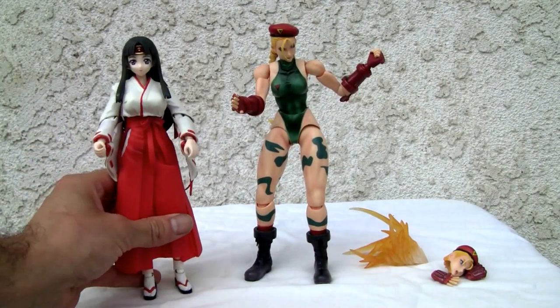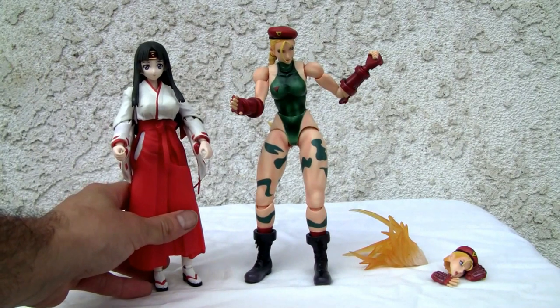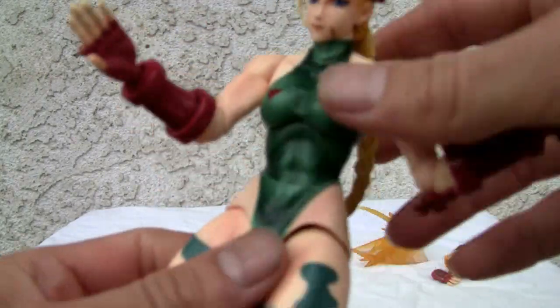I've got a Poonie doll over here — that's Tomoe from the Queen's Blade line. A little shorter, but twice as expensive and not nearly as detailed. So I'm really growing on these action figures because it's 50 bucks.